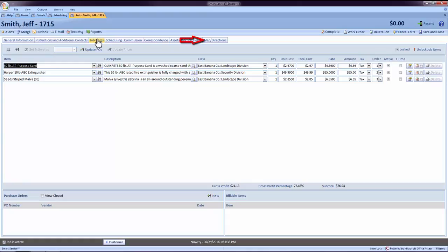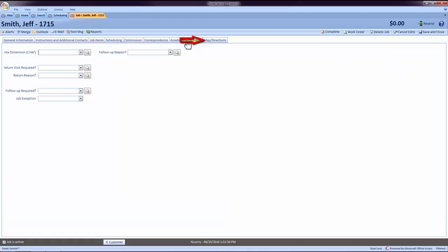The last tab to review before posting is the My Job Fields tab. Your company will likely use this section to allow field employees to inform you of any reasons the job cannot be closed out, or that it requires additional dates. If you have any information entered in the fields here, make sure no further action is required before the customer is invoiced.